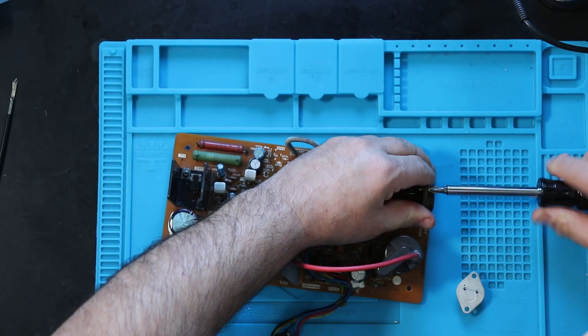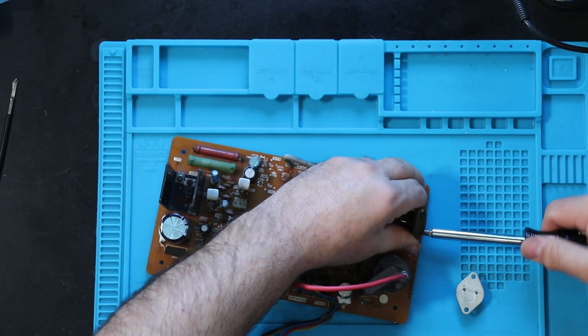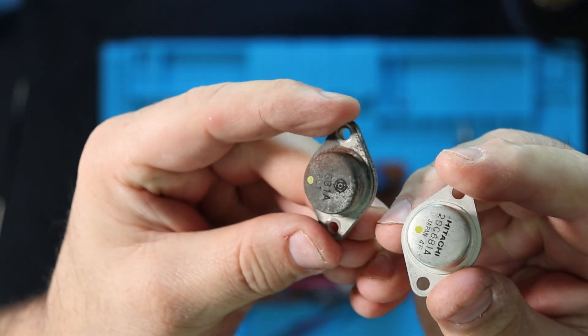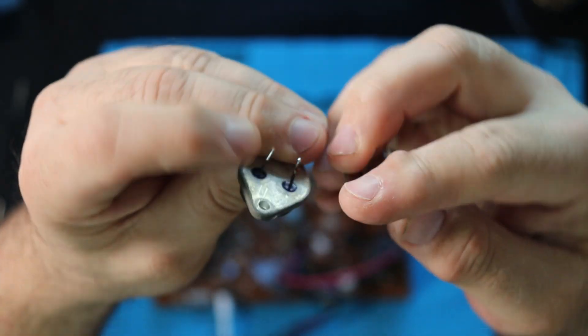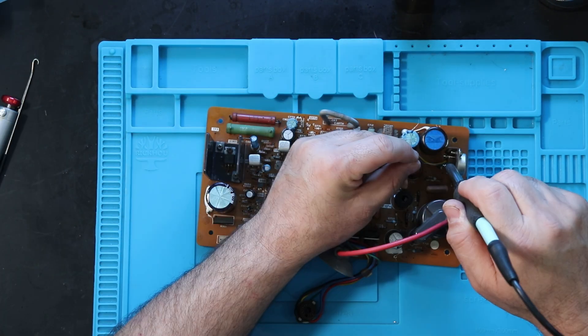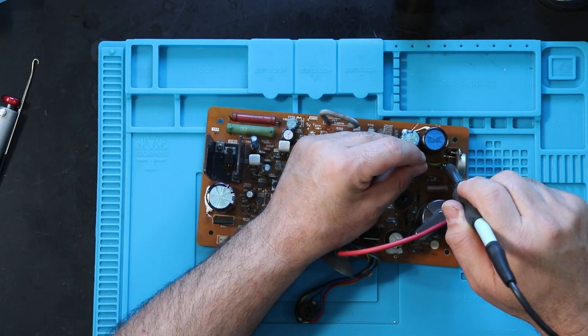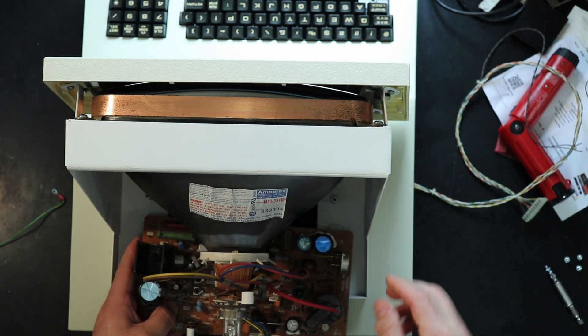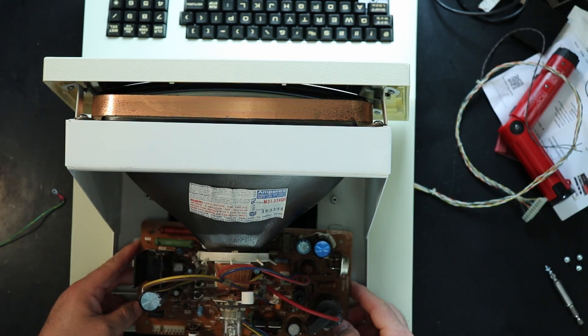Here we are again — waiting and waiting. While waiting for the CRTC to arrive, it seemed a good time to restore the VDU board and get it installed into the chassis. The VDU board had the rusty drive transistor replaced and was thoroughly cleaned with alcohol and brushes. It went back into the chassis and awaited the arrival of the replacement CRTC.